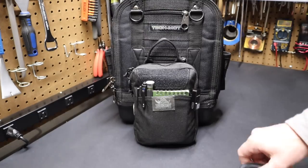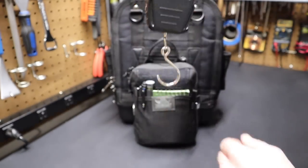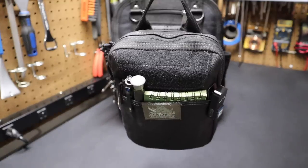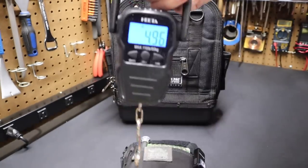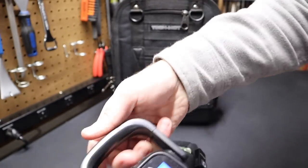Let's get a quick weight on the pouch. I'm going to take this scale, turn it on, let it zero out, hook it on the pouch and lift it up. There's our weight — 4.96 pounds. So basically five pounds is how heavy the pouch is.